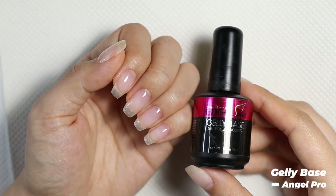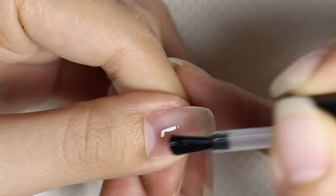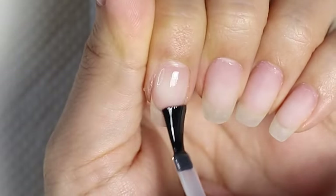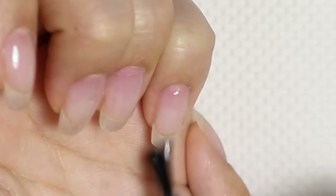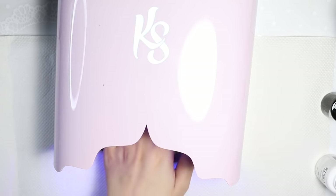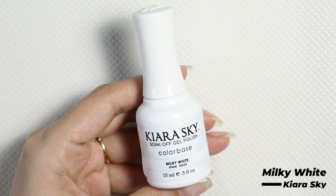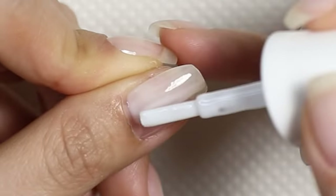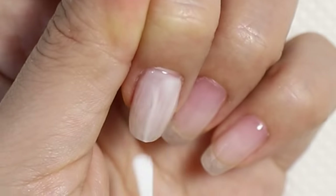I'm starting off with a gel base coat from Angel Pro. I like this base coat because I don't need to buff my nail plate or use bonder with it. I'm going to apply that to all my nails and then cure under the light for 60 seconds. Next, I'm going to apply milky white from Kiara Sky. This is a little bit of a transparent white and I'm going to apply one layer of this on three of my nails.